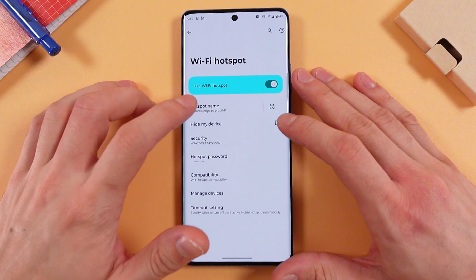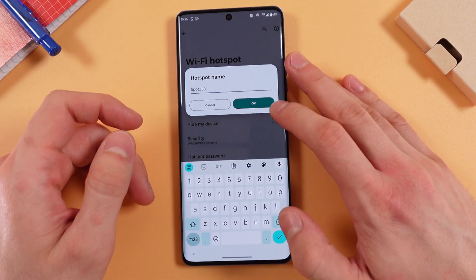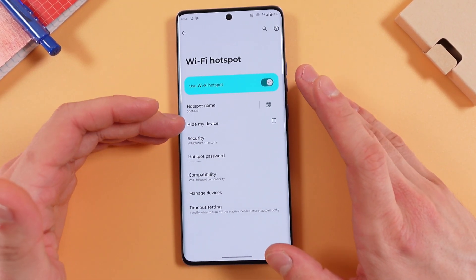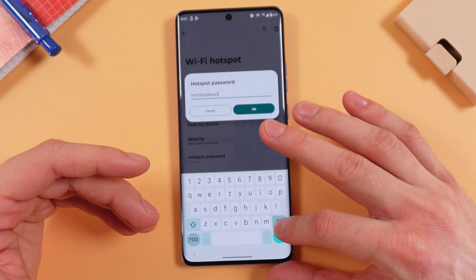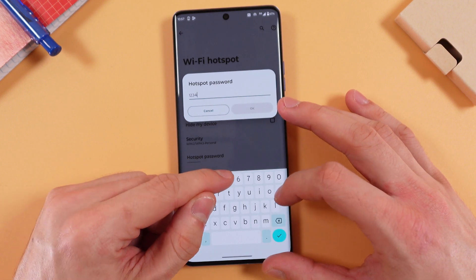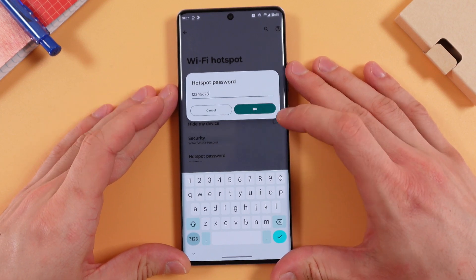Now we need to set it up. First of all, we can give it a name — let's name it Spot333. Press OK, now it's saved. You gotta choose your security protocol; I recommend leaving it on the standard one. Now press on Hotspot Password — it has some automatically generated ones, but you can create your own if you'd like. It has to be at least eight characters long. Press OK.